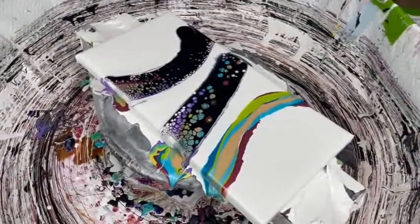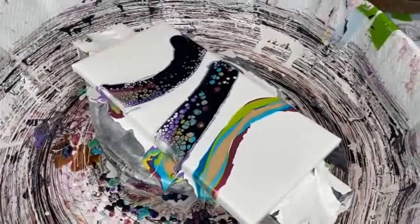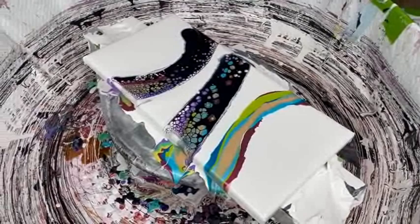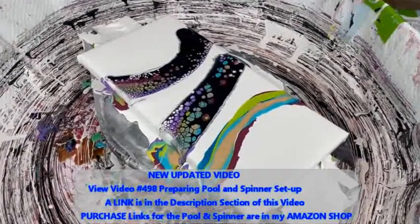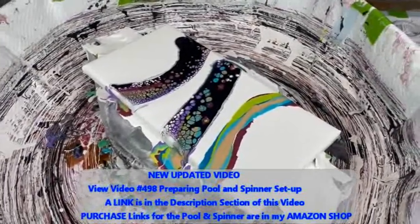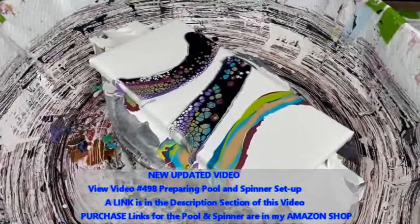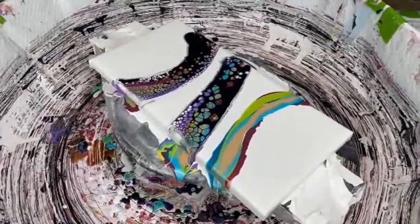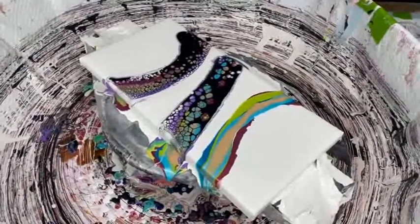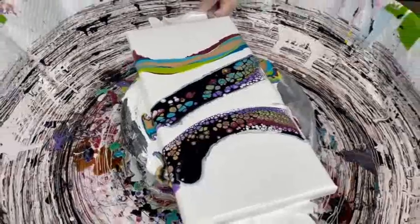Phil notes this is about week eight of Kathy saying she has to clean her puppy pool. There is a spinner and pool setup video linked in the description box that shows exactly how Kathy sets up her pool and spinner. The spinner and pool are actually in Kathy's Amazon shop. And if anybody wants to come over and clean the puppy pool, feel free.